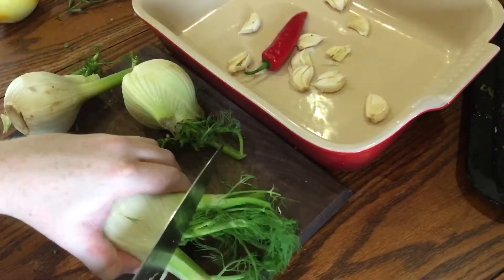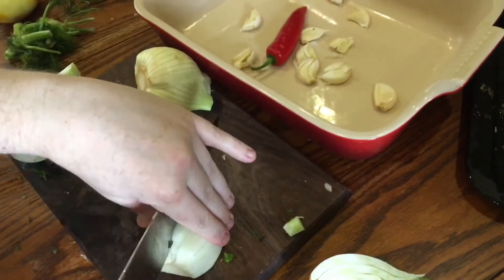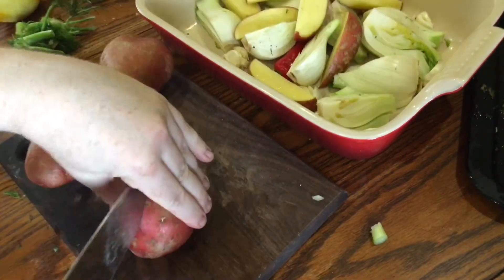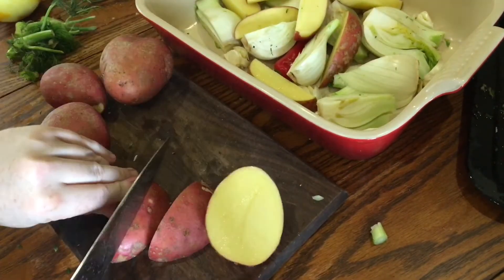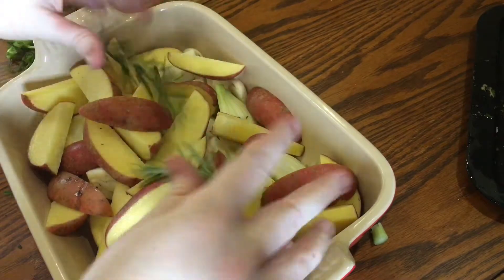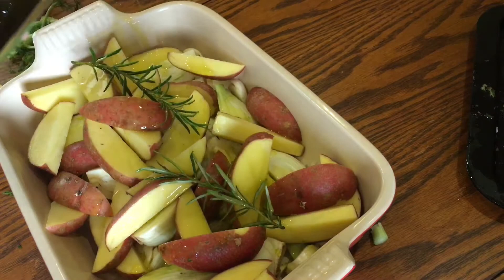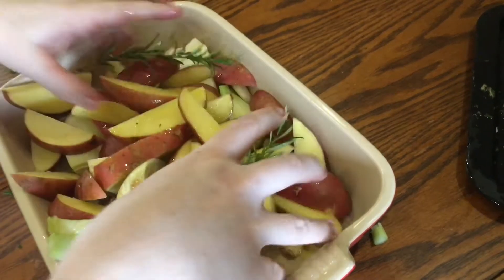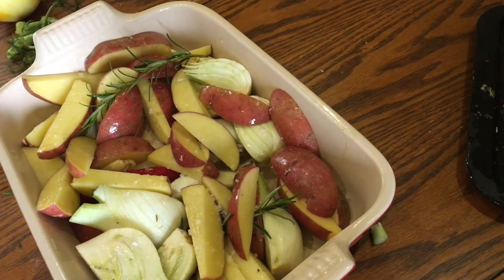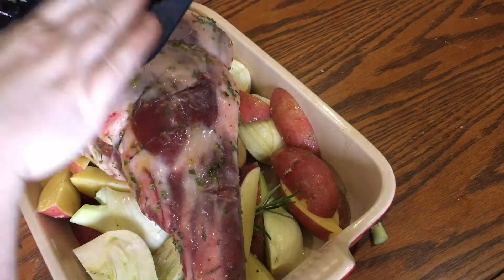Next, take three fennel bulbs, remove the green fronds and save them to sprinkle over later, then cut the bulbs into quarters and add them to the tray. Take about a kilogram of potatoes with the skins on, wash them really well, cut them into wedges, and add them to the tray as well. Add another two sprigs of rosemary, drizzle over about two tablespoons of olive oil, and mix it all up to make sure all the vegetables are coated. Add a good fat pinch of sea salt flakes, then sit the lamb on top of the potatoes and fennel and drizzle over all that herby olive oil.